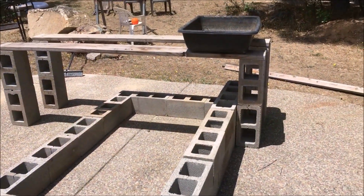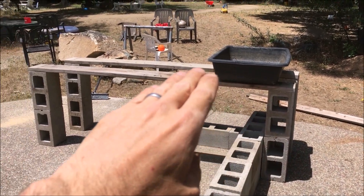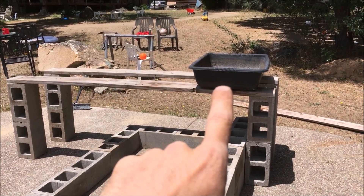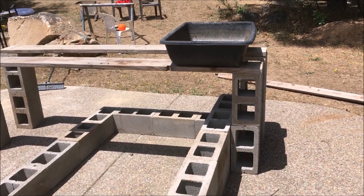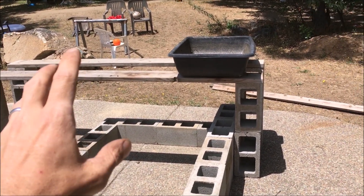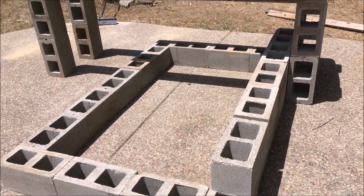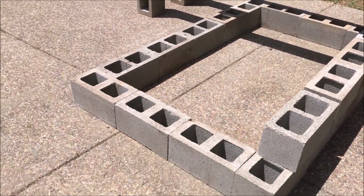Here's the basic idea - I've got the blocks on each side, this is where all my grow bed area is gonna be. I got three of those containers, those are just cement mixing buckets that I got at Home Depot. I'm gonna have three of those up there, there's room for a fourth one, and I'm gonna have everything dump out into these blocks where I'm gonna put a pond liner - this is gonna be where I have the fish.